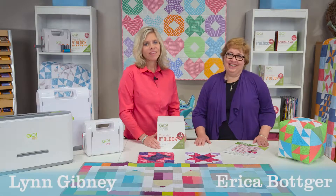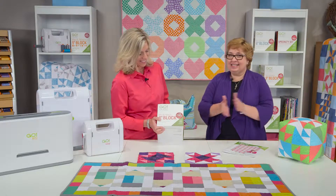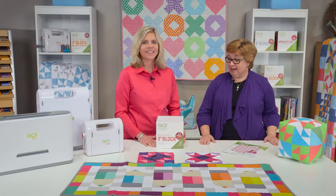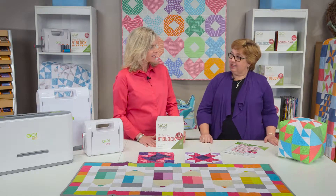Hi, I'm Lynn and I'm Erica and we're here today — we're so excited, this is the GoCube 8-inch block. We've got 8-inch cube projects all around us today and our cube is going to be the foundation of making our mix-and-match box in that 8-inch size.